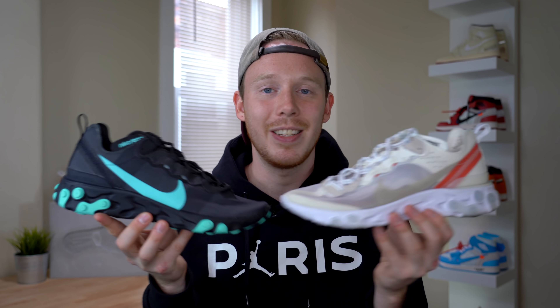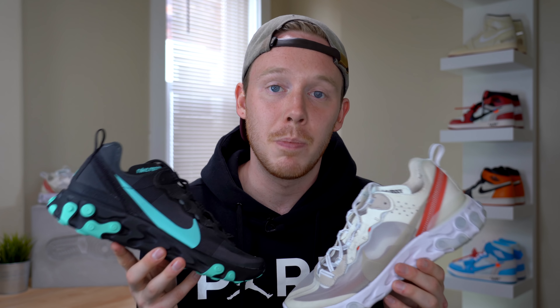So just recently, Nike released a budget version of the 87 that they made a lot more pairs of, called the Nike React Element 55. You can definitely tell that the 55 and the 87 look strikingly similar — obviously the colorways are different, but the overall shape of the shoe is almost exactly the same. But there are a few differences besides availability that set these two shoes apart.